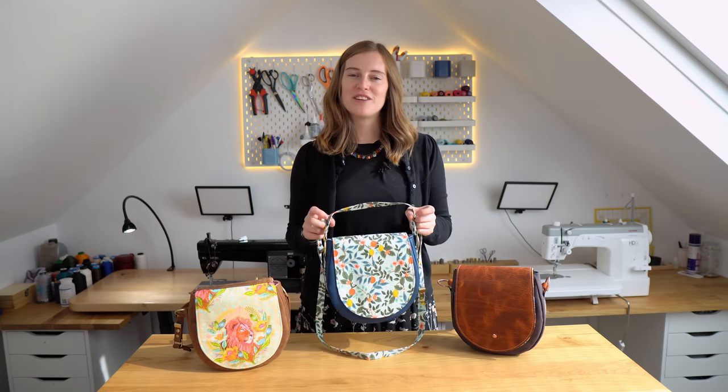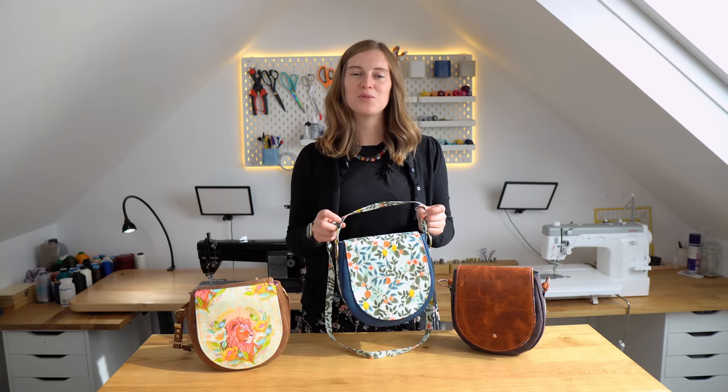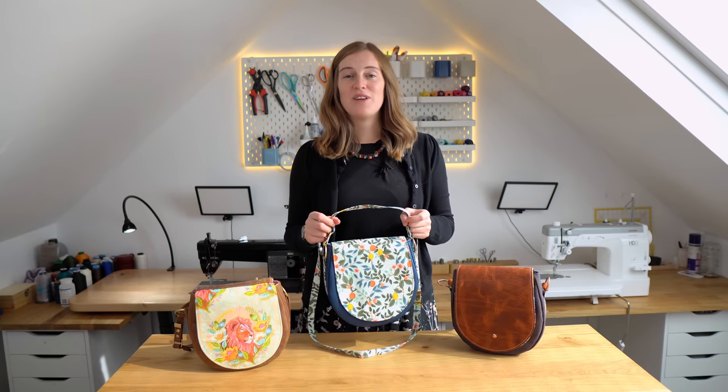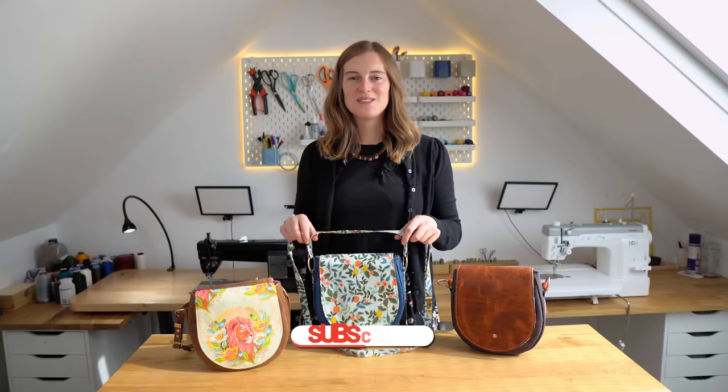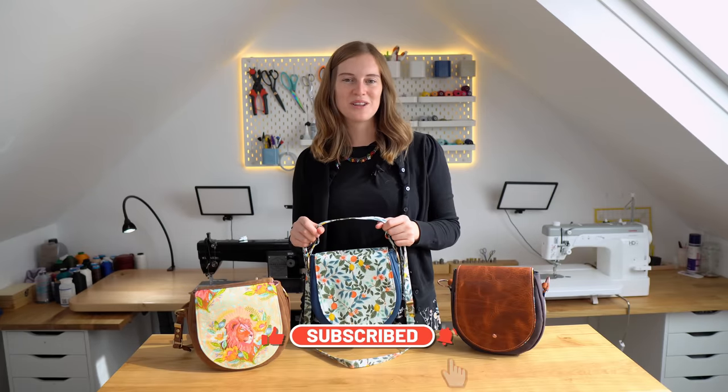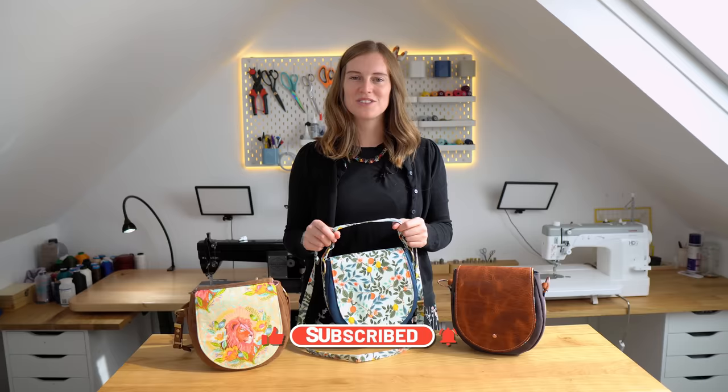Throughout this video I'll be using various tools and techniques. I will link everything that you might need in the video description. If you have any questions, go ahead and ask, and please while you're here, subscribe to the channel — it really helps us out and it will let you know when we have future video tutorials coming out.